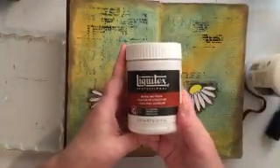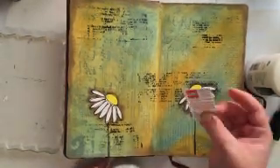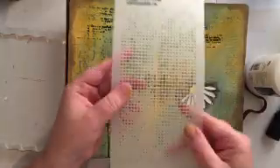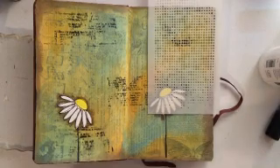I'm really happy with how my flowers turned out. Now I'm going to use some Liquitex modeling paste, and I couldn't find my spatula, so I actually just grabbed an old credit card or store loyalty card and chopped it up into a few different usable-sized pieces, and I'm going to use that as a spatula today.